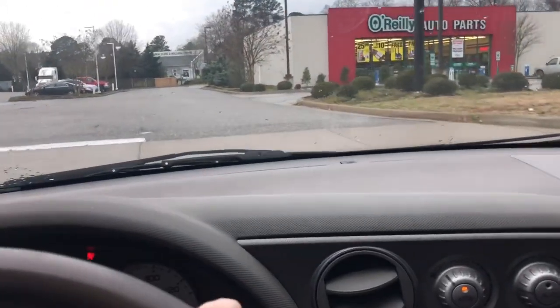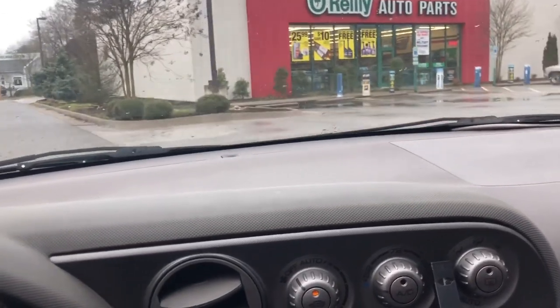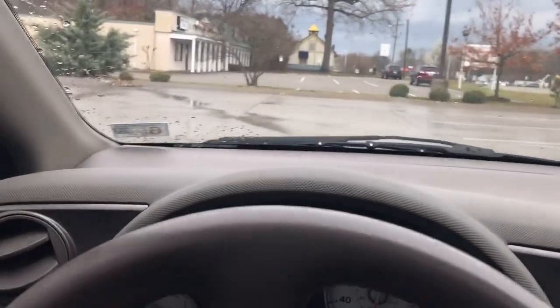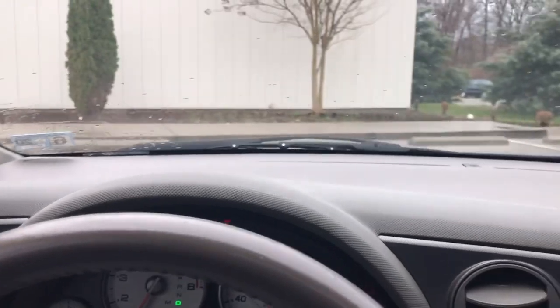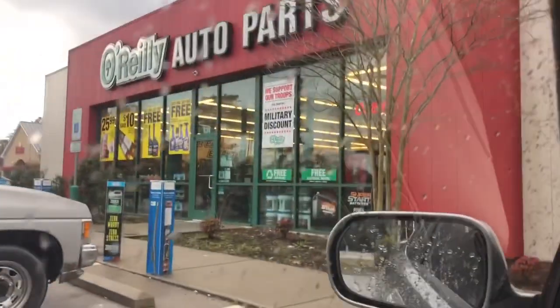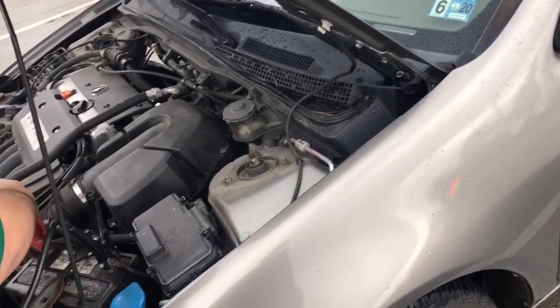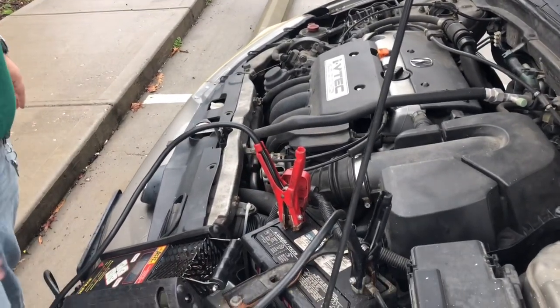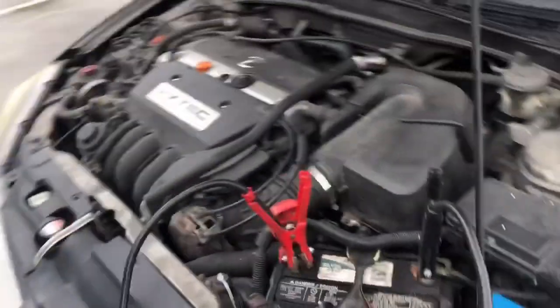We're pulling into O'Reilly's down the road to get the alternator and battery checked and find out if the Zeus monitor is actually accurate. They're going to do a full test on the alternator and battery to see if everything is working right.